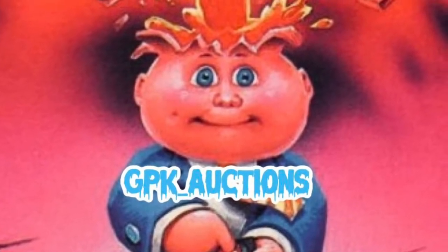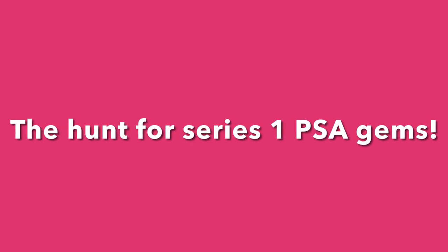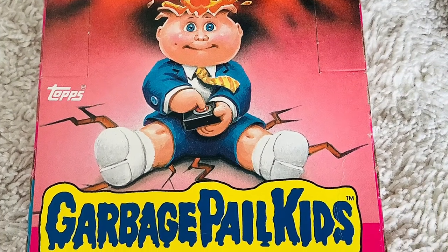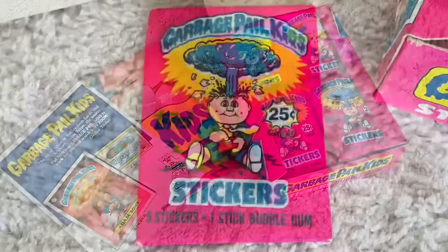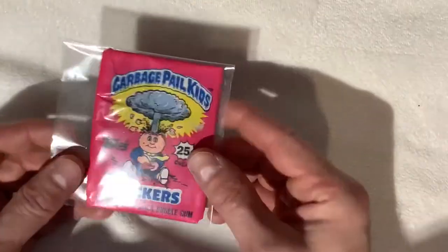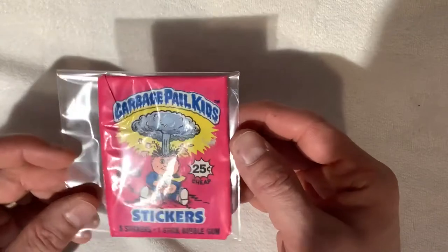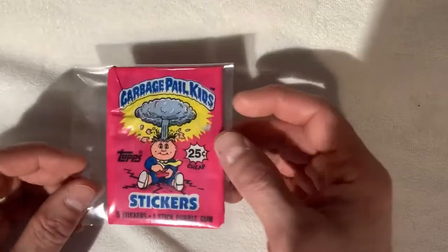JPK Auctions presents... Alright, we got today's pack. Booze and Brews here from GPK Auctions. Going to start a new series — this is going to be episode one. We're going to be opening one 1985 first series Garbage Pail Kids pack per week.